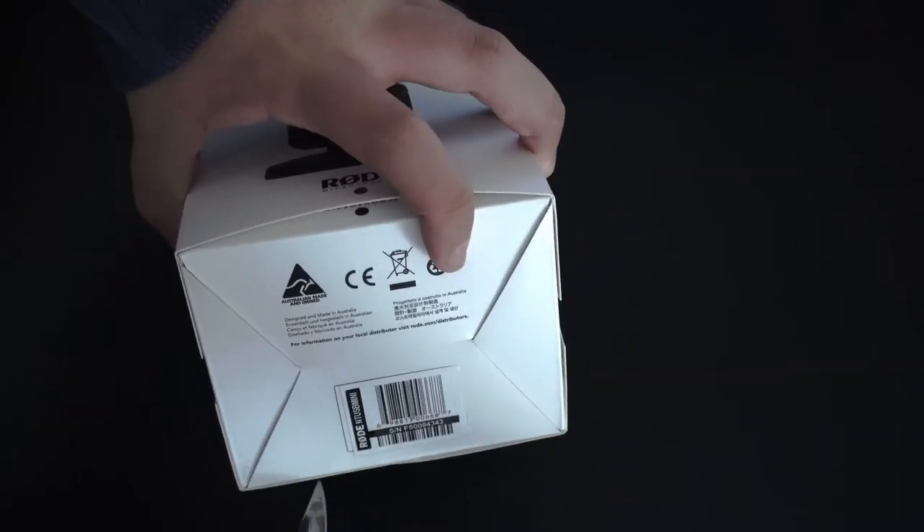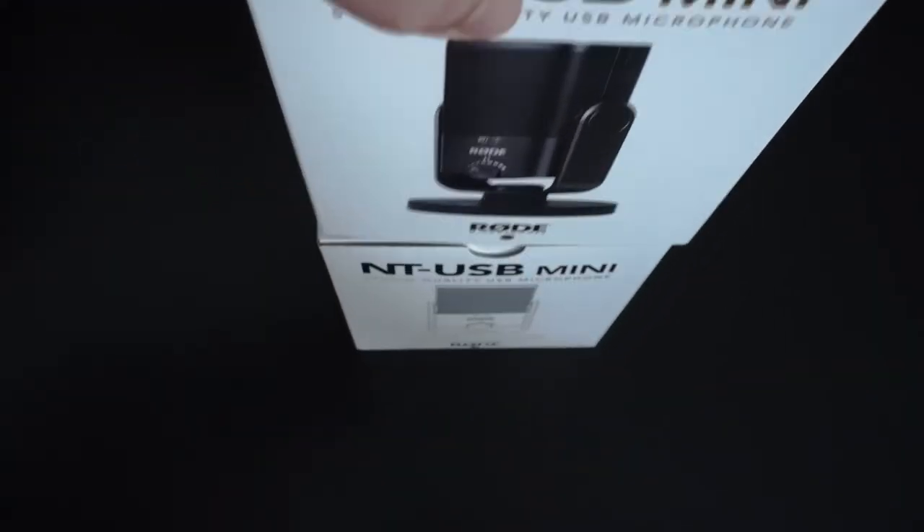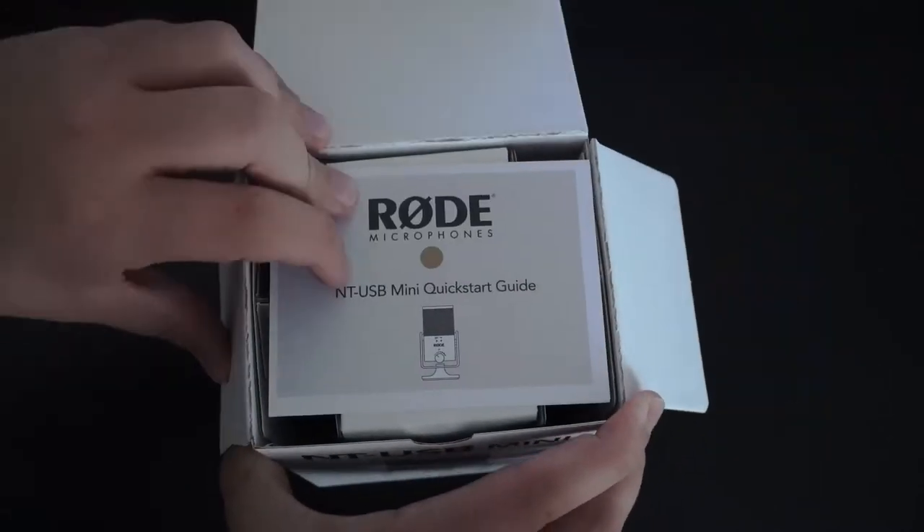Hi, this is Josh and today I'll be taking a look at the NT-USB Mini microphone from Rode. So let's get into it.